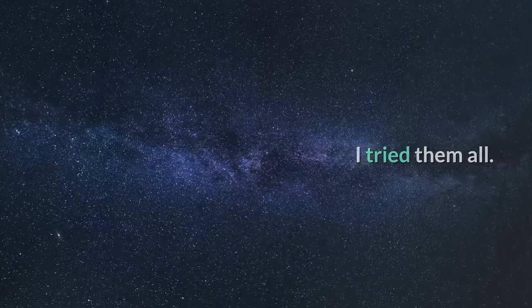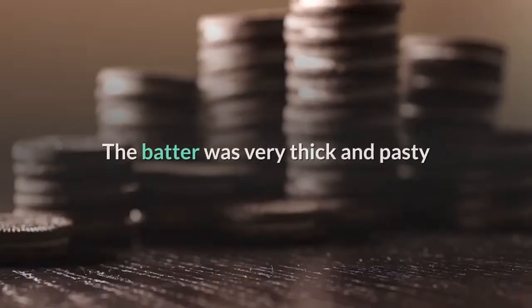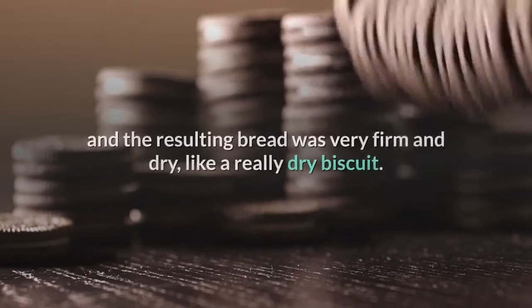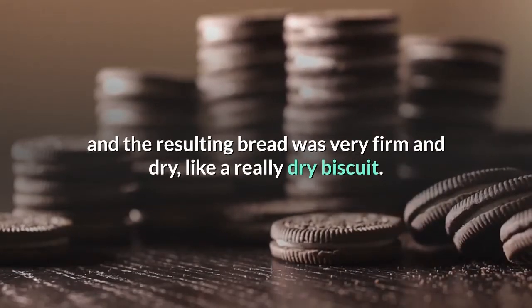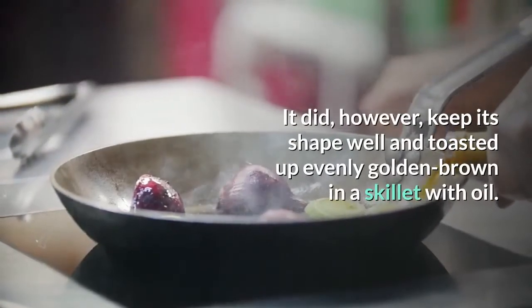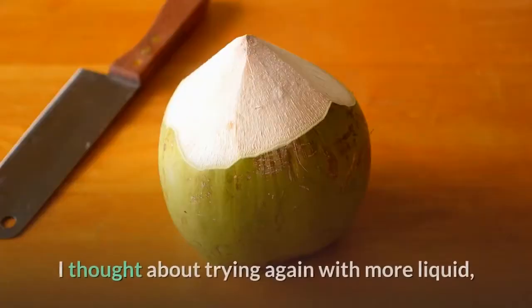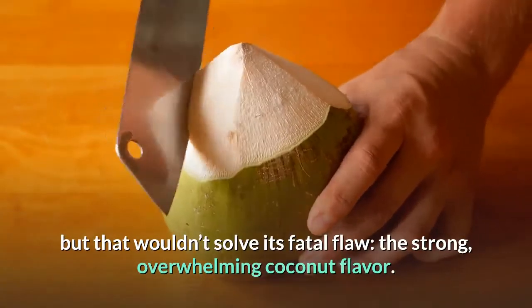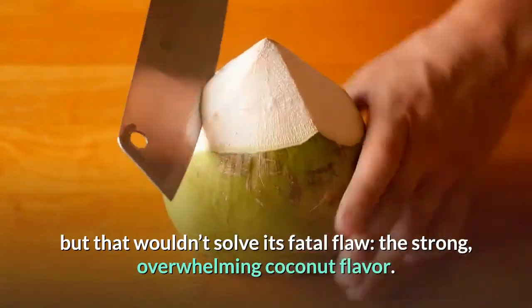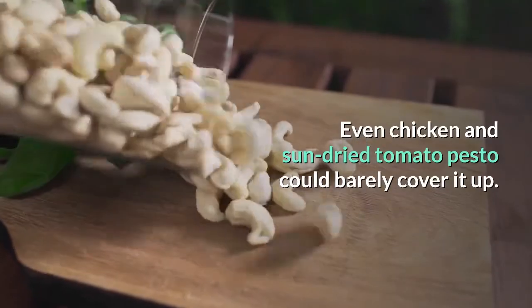I tried them all. First I tried using coconut flour only. The batter was very thick and pasty and the resulting bread was very firm and dry, like a really dry biscuit. It did, however, keep its shape well and toasted up evenly golden brown in a skillet with oil. I thought about trying again with more liquid, but that wouldn't solve its fatal flaw — the strong, overwhelming coconut flavor. Even chicken and sun-dried tomato pesto could barely cover it up.